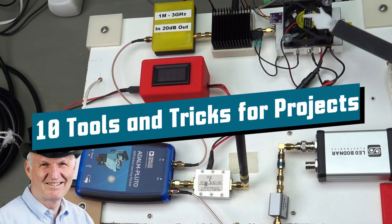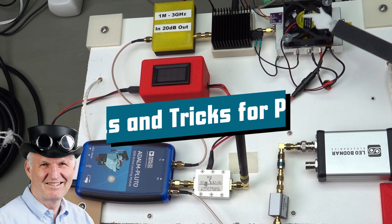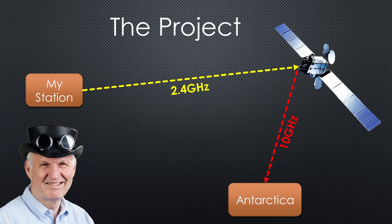Grüezi YouTubers, here is the guy with the Swiss accent, with a new episode and fresh ideas around sensors and microcontrollers. Remember, if you subscribe, you will always sit in the first row. This spring, I started a project to talk to another guy with a Swiss accent in Antarctica via a geostationary satellite.